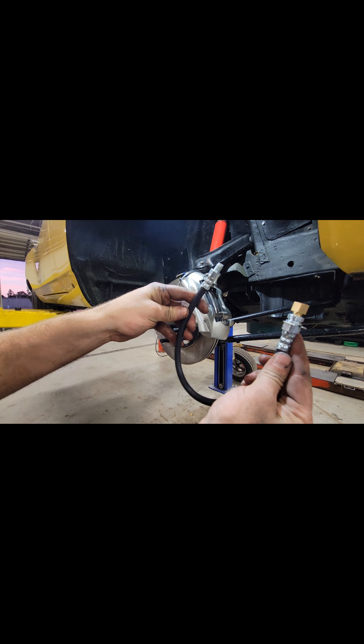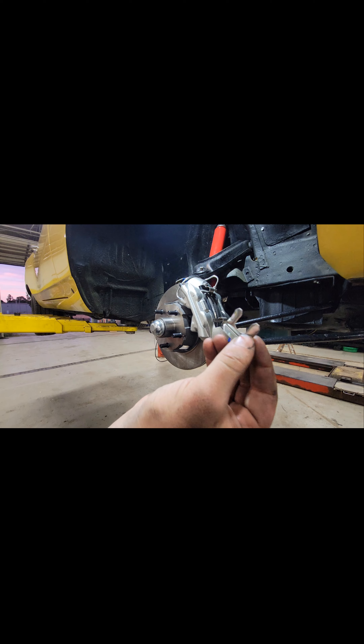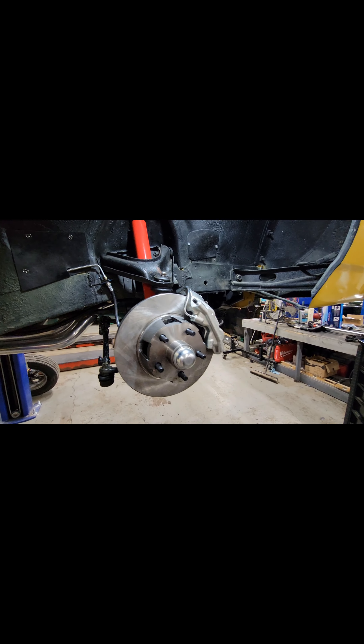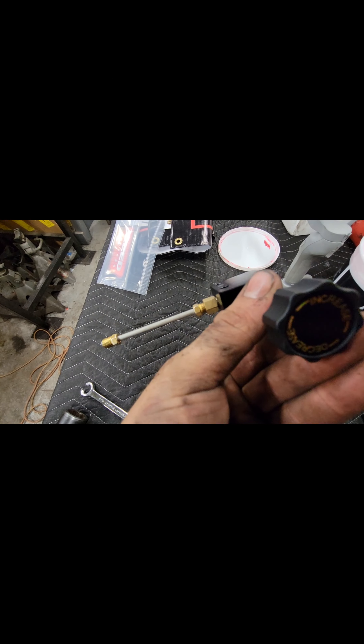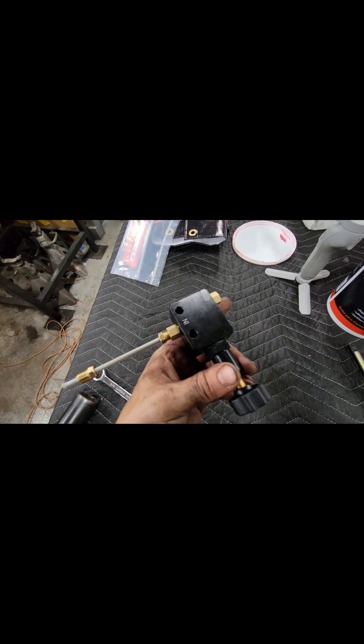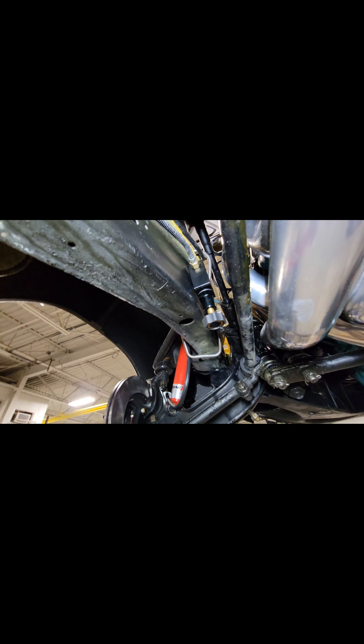Included in the kit are new brake hoses, and they come with new copper washers and new clips to hold them to your brake line. With everything reassembled and the brake line back on, we're going to install the proportioning valve for the rear. It goes from the distribution block and then out to the rear wheels. With the proportioning valve installed, you can see where you can increase and decrease. We moved it to the halfway point as a starting point.